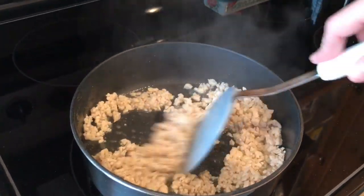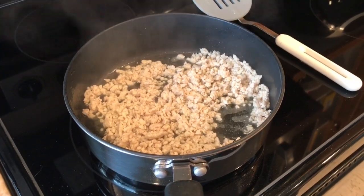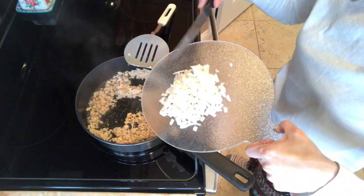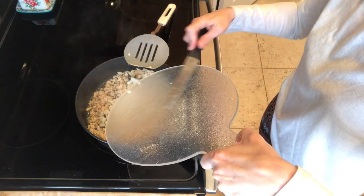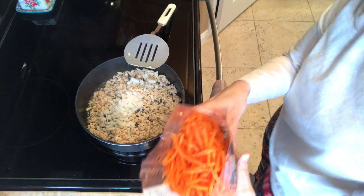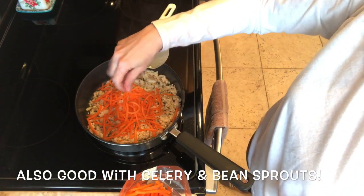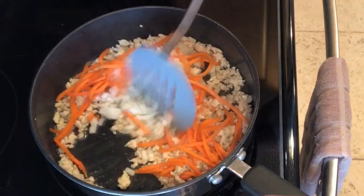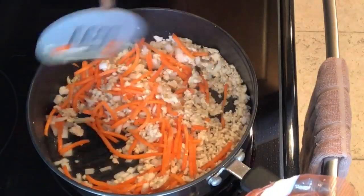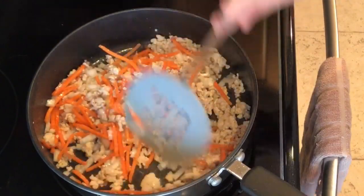Right now I have it on medium. I'm just adding my onions and just a few carrots — you can add as much of this stuff as you'd like. That's one thing about this recipe: you don't really need to measure anything, you don't need a recipe. Just let these cook down for just a bit.